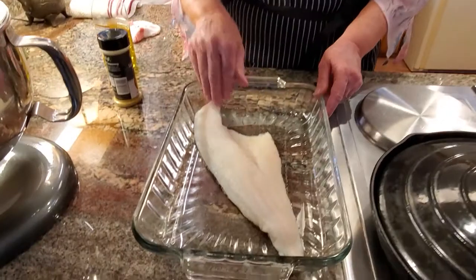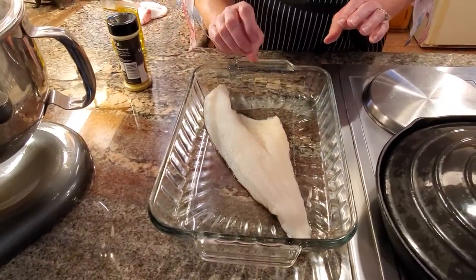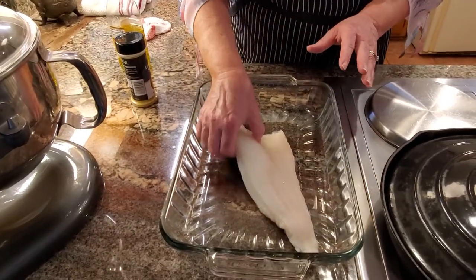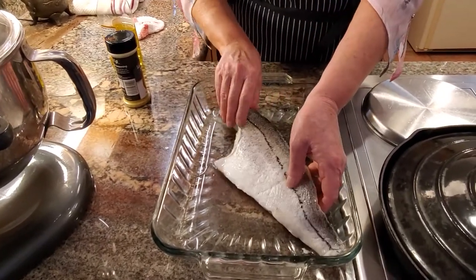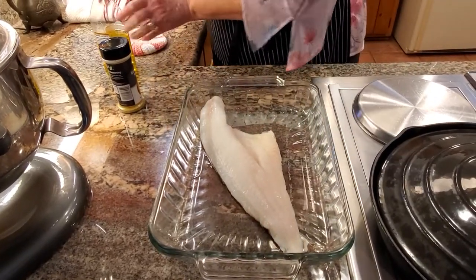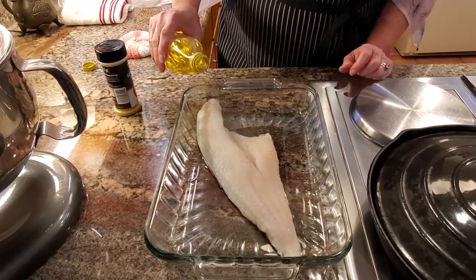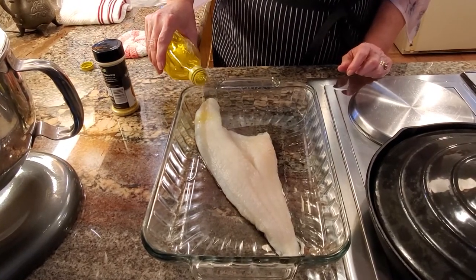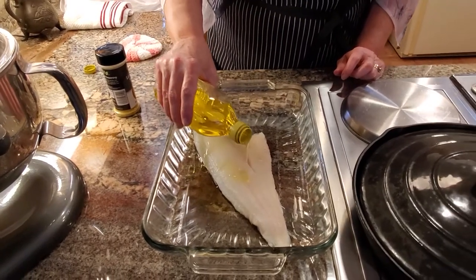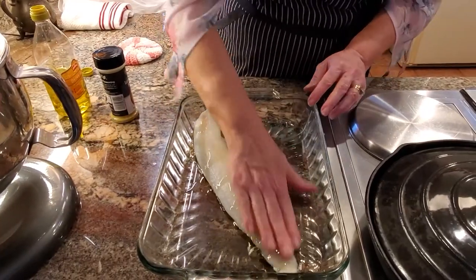This is a whole filet that I bought. When I prepare my haddock, I first wash it real well, and I leave the skin on, placing it skin side down. Then I take olive oil and put it on, just kind of lightly — you don't want to overdo it — and I take my hand and rub it all over.